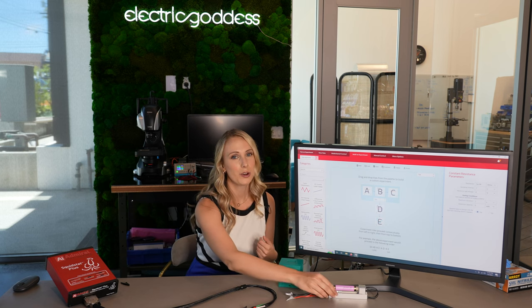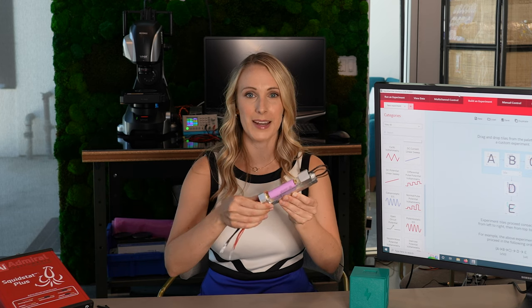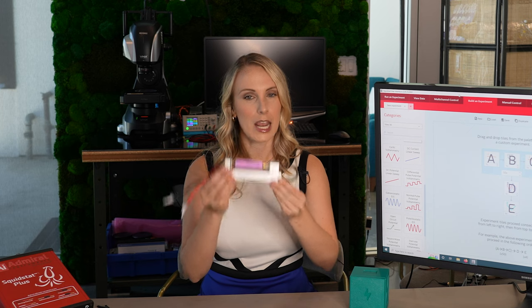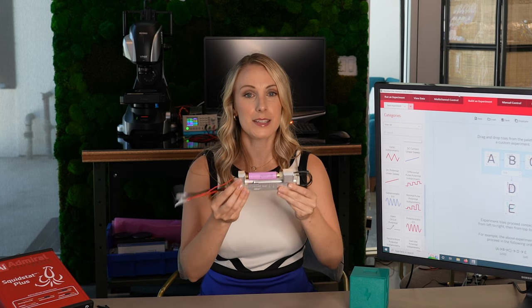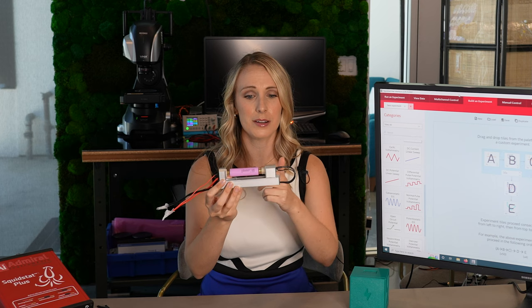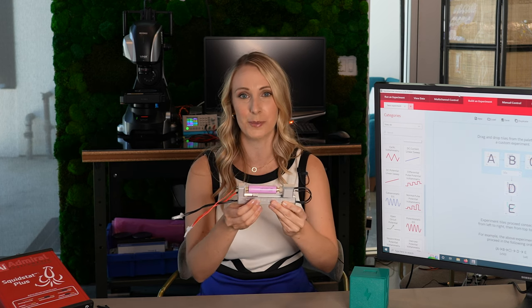Since in this demo today we are going to be using lithium-ion batteries in the cylindrical format in 18650, I have it here in a battery fixture or holder. This fixture is great to analyze data because you have gold contacts which decreases any kind of resistances between the leads and your battery. It's specially designed for accurate results.